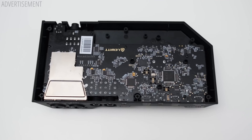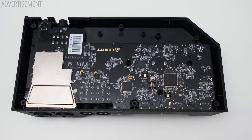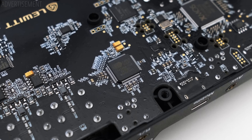In a recent live stream I took the Connect 6 apart, and here are a few pictures of the internals. For analog-to-digital and digital-to-analog conversion, the Connect 6 uses a Cirrus Logic CS42888. It's an interesting choice and spec-wise a bit lower than what I would expect in an interface in this price range, but let's see how it performs in practice.